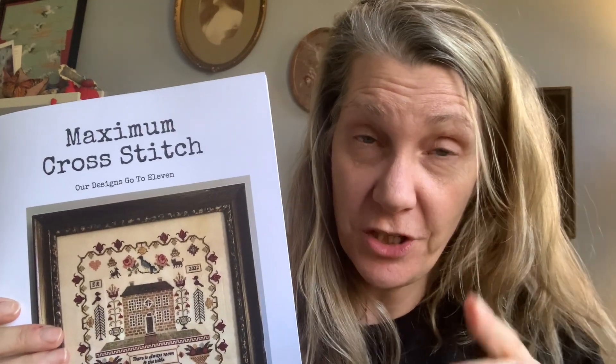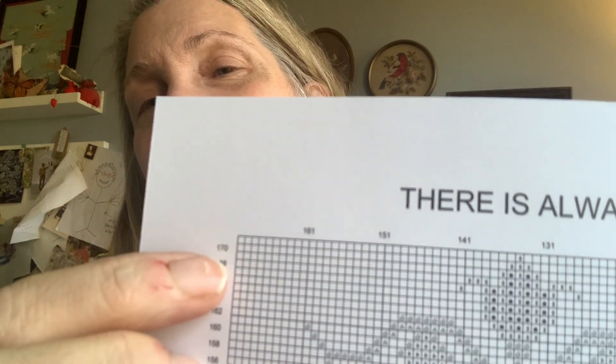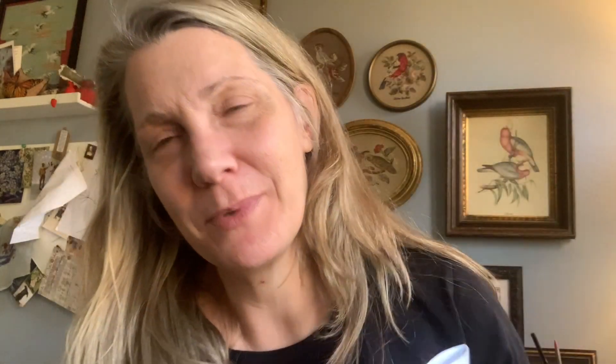I'm going to tell you one thing about the chart because this is my first printed release — I'm learning stuff. It won't affect the way that you stitch this, but it's just kind of an irritating thing that happened. See here, top left hand corner — this should be 10 and 10. Something happened, I ticked the wrong thing and it went to the printers like this. So 100% my fault. It won't impact anything in the actual stitching of it, but it's just something that's not perfect. I now know how to fix that, so in my subsequent charts there won't be that problem.